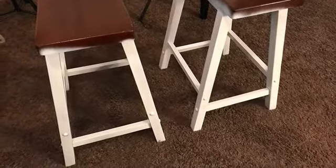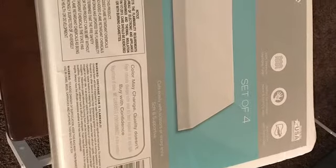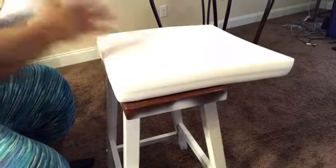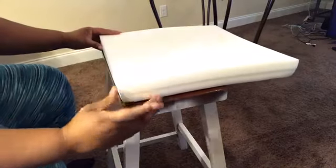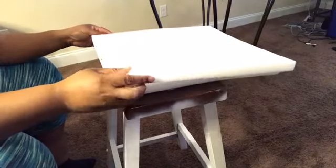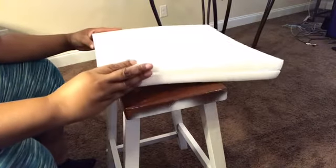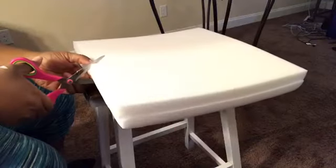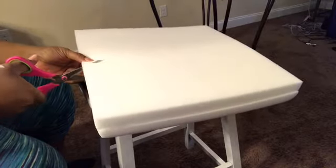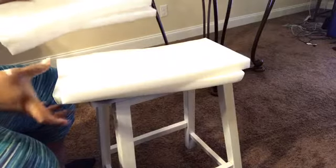I picked up this foam from Walmart — it's a set of four — and I'm using this as the seat cushion for the bar stools. I laid them on top of the bar stool to get an idea of how much I'm going to need so I can cut the foam. Once I get it to the size I like, I'm just going to take the scissors and cut into both pieces of the foam.